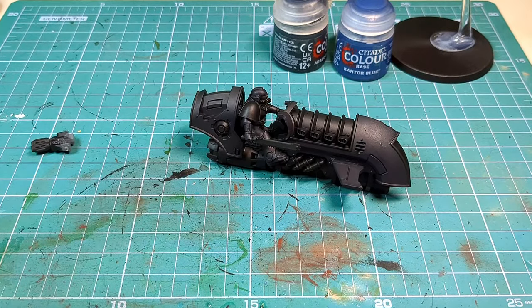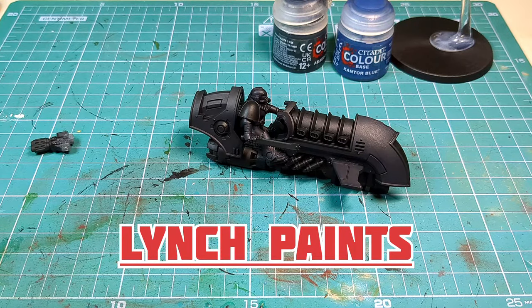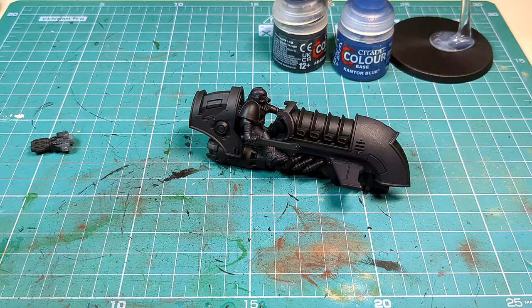That's the first layer done on the armor panels and the rider himself. Now I'm just going to quickly pause here to just thank today's sponsor — me. No, I'm just joking, no sponsor on here, well at least not yet anyway. Getting back to it, we're gonna look at the metalwork.